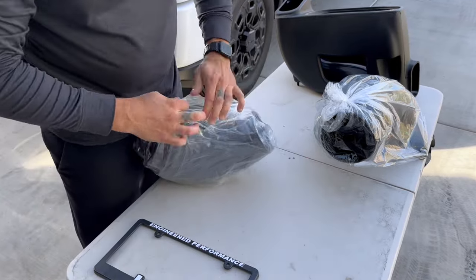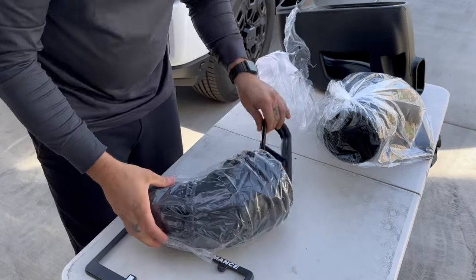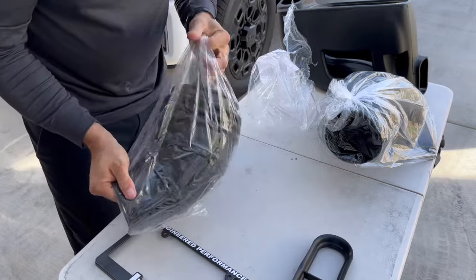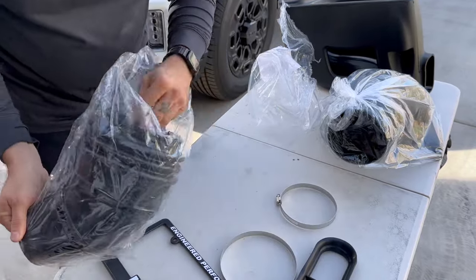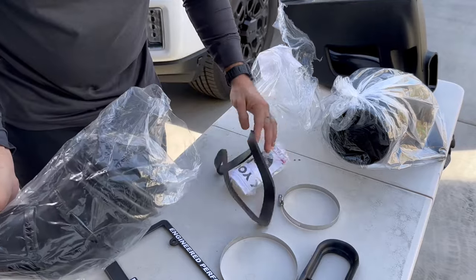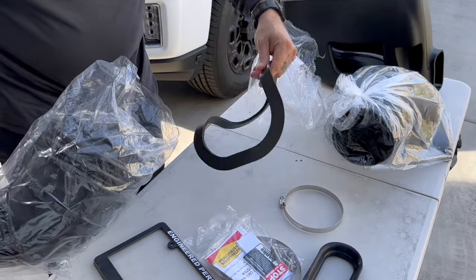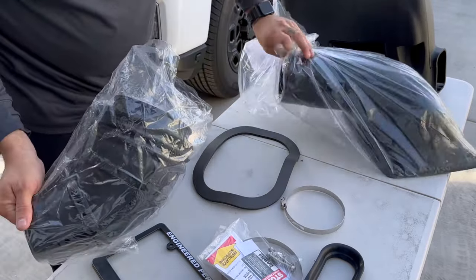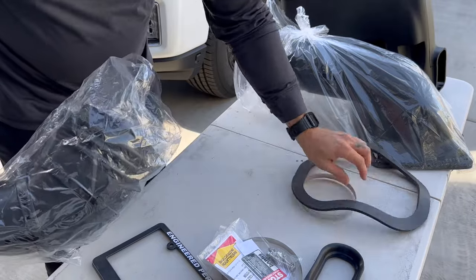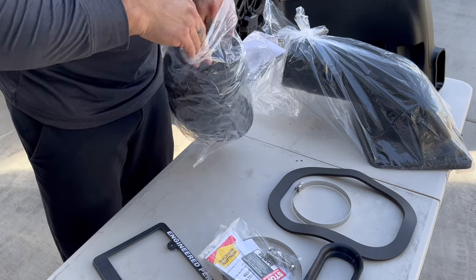Opening this up — we've got a grommet for the box, clamps, clamps, and bolts. Probably a QR code to scan for instructions. Looks like there's a rubber seal that goes on the lid — they did change this a little bit from other versions.